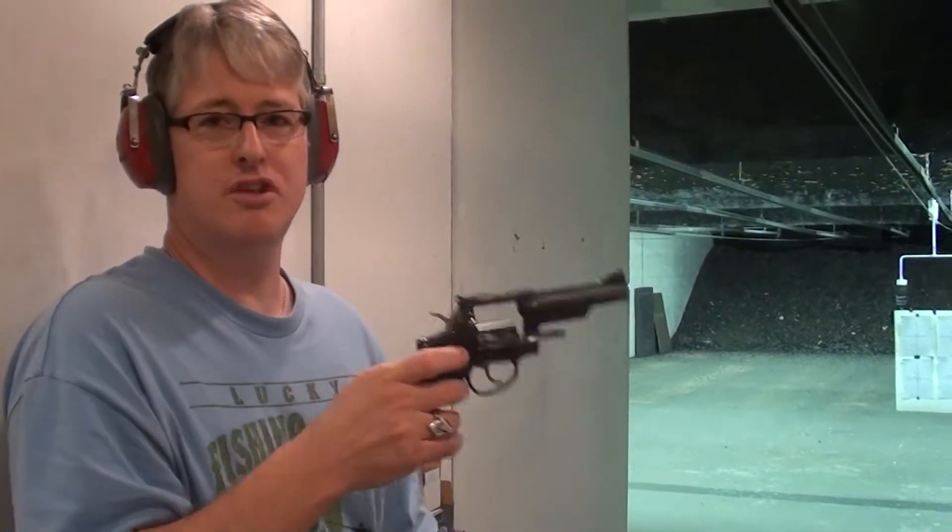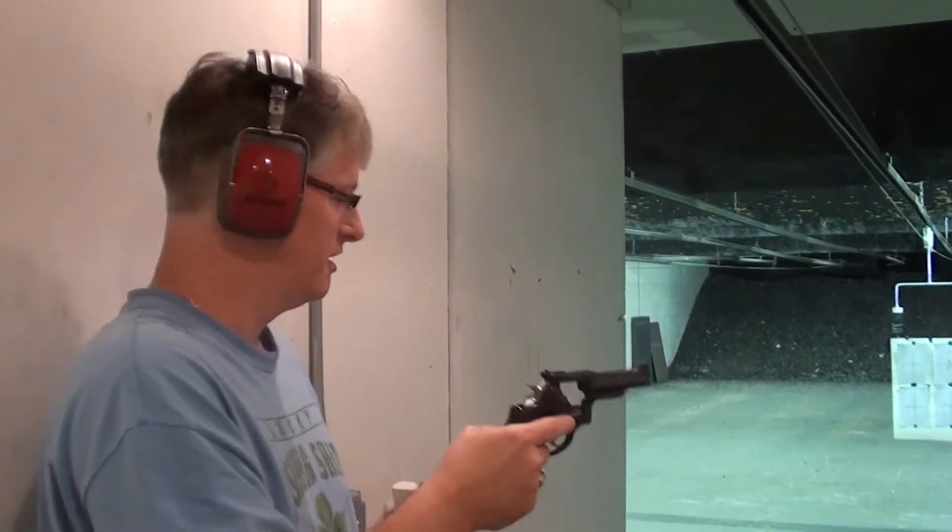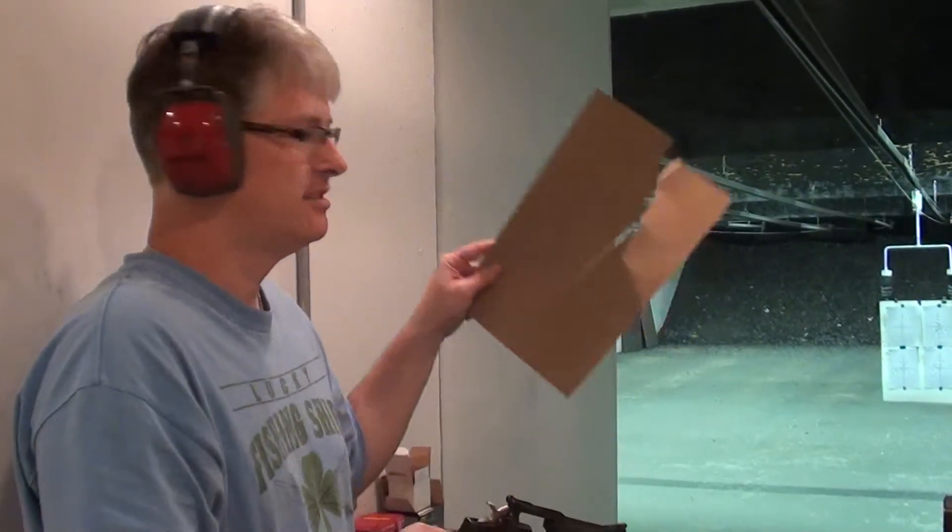So remember, whenever anybody's shooting a pistol or a revolver, you don't want to stand next to them — or this could be you. This has been Kenneth 13. Have a good day.